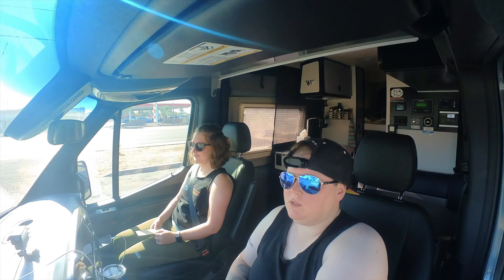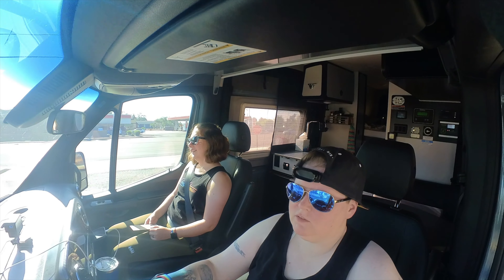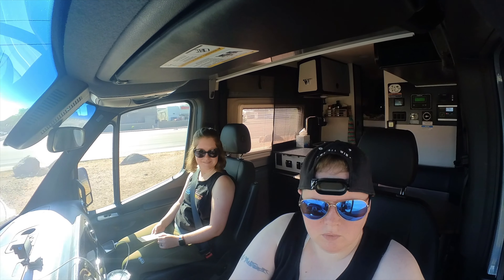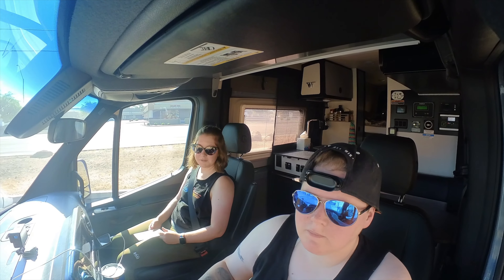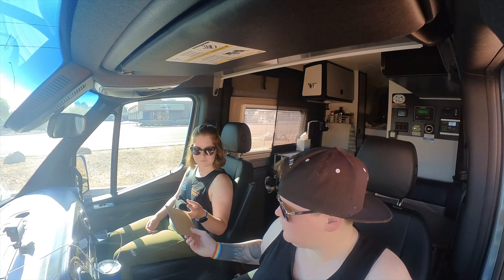We've got this little Honda Civic in here - I guess they can't reach. We're going to go around, we're going to hit the tree. They didn't pull all the way up, so this will be interesting. Gotta reach down real low. There we go - thank you.